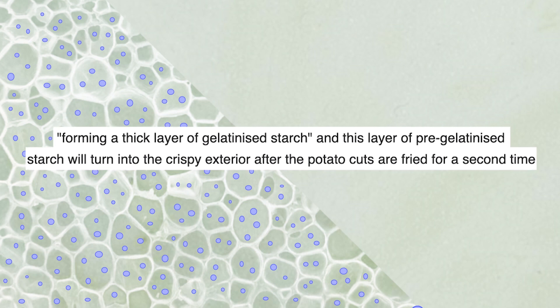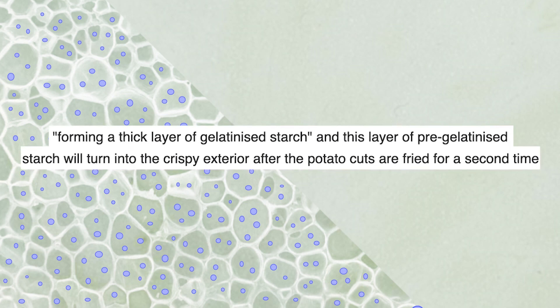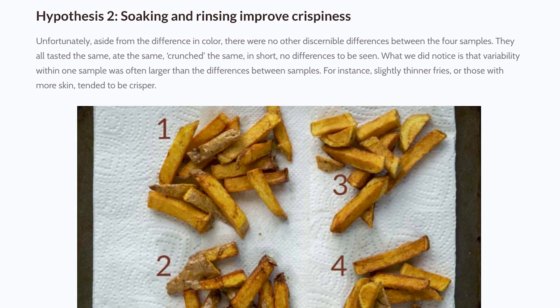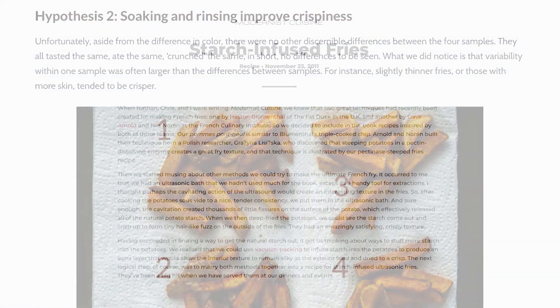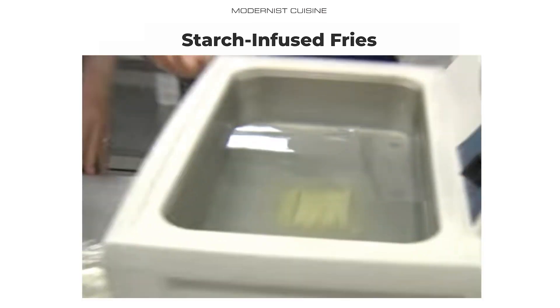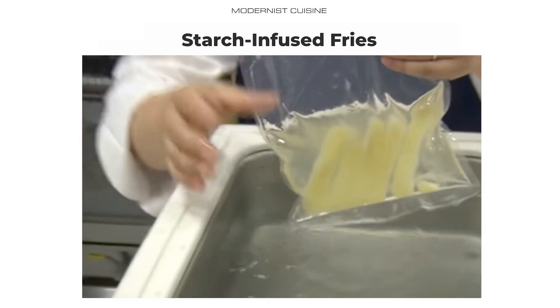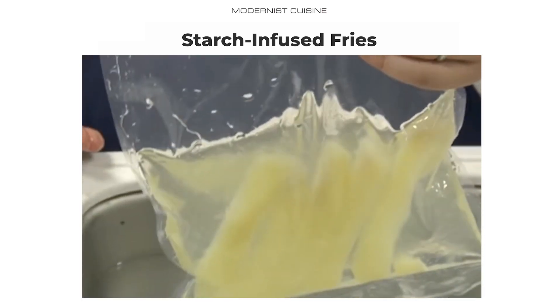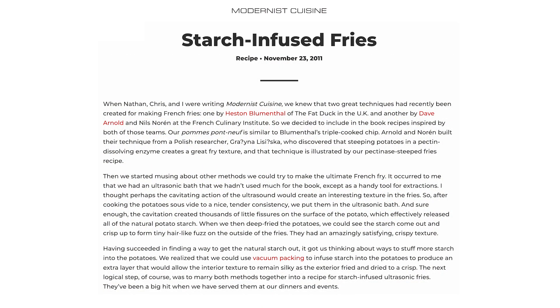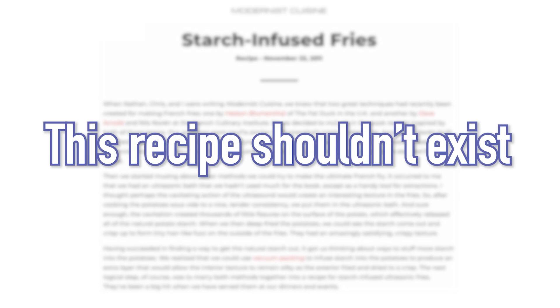While many claim that rinsing improves crispness or creaminess, even offering scientific-sounding explanations like the remaining starch creates a layer that fries up more crispy, it didn't seem to make a difference in my test. Others have done similar tests and found the same thing — that rinsing was more about color than texture. There's also this bizarre recipe from Modernist Cuisine that calls for an ultrasonic bath to create cavities exposing more interior starch, plus soaking the fries in a slurry to infuse even more starch. If starch on the surface was such a bad thing, then this recipe shouldn't exist. But it does.